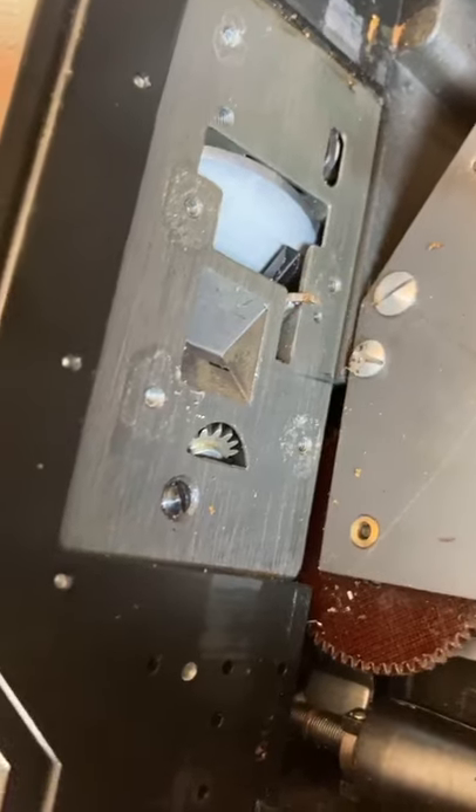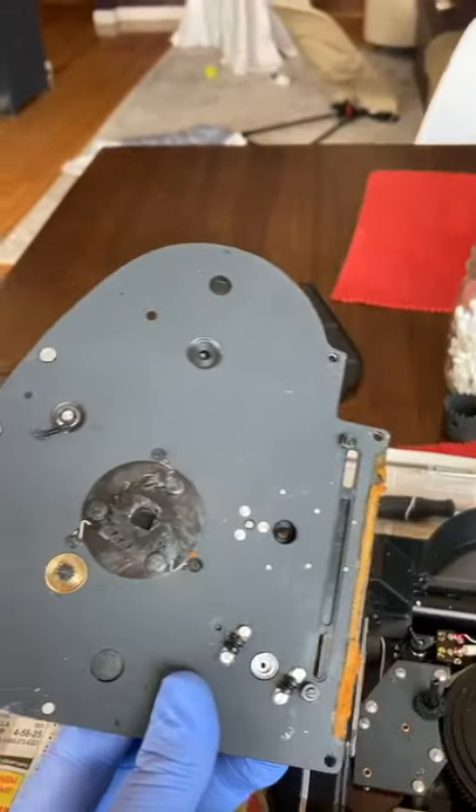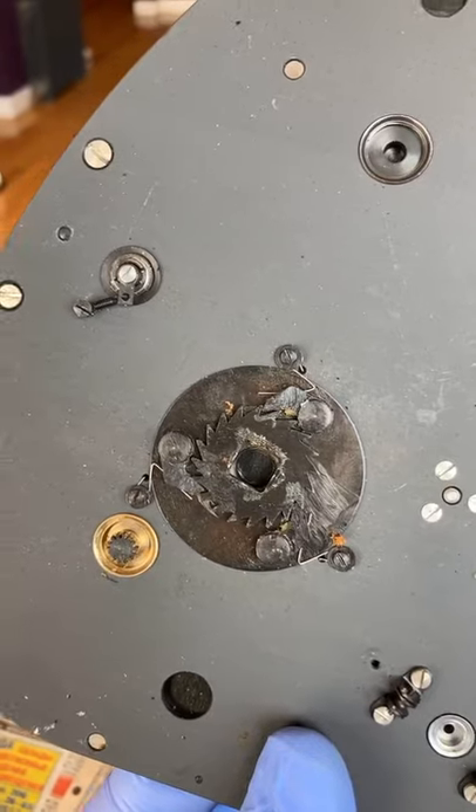So just three screws up top and two on the bottom. When you're done with that, you're pretty much good to close it back up. Just make sure, like I said, this little washer will be right here. You need to take that off of there and then put it back on here — this is the orientation, you see the way it goes. That's very important.